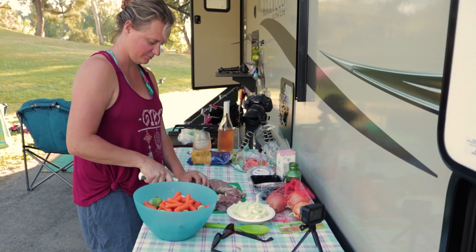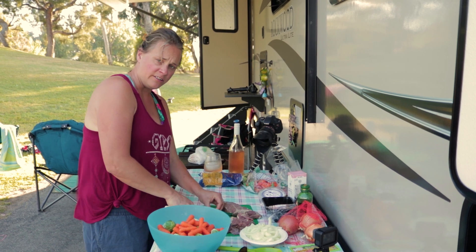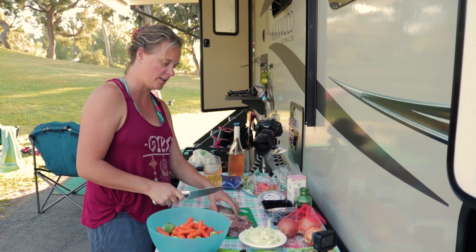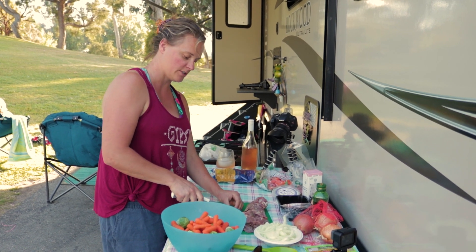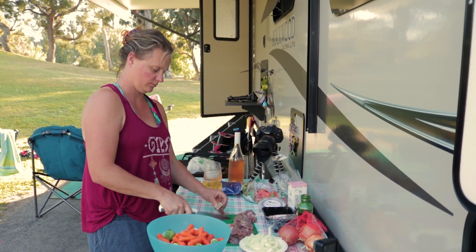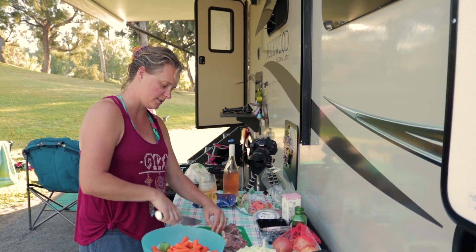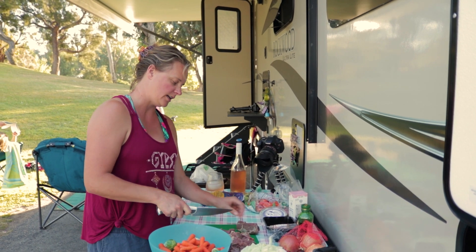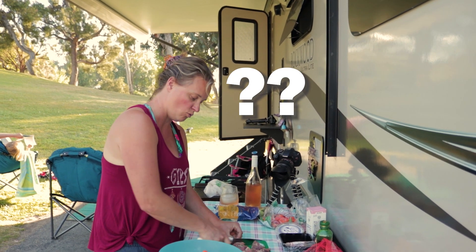We're going with brussels sprouts, carrots, onions, and meat. You can do anything from chicken, red meat, game meat, pork, fish, or even a straight-up veggie potjiekos. You layer it — meat at the bottom, then veggies from slowest to fastest cooking. All your dense hard stuff first, then gradually add the stuff that needs less time. The top is always the starch layer. We're using potatoes, but you can use rice, pasta, orzo — whatever starch you want. It also helps form a seal at the top.